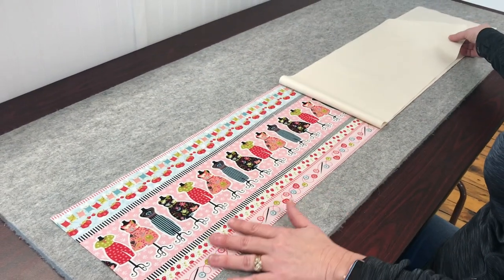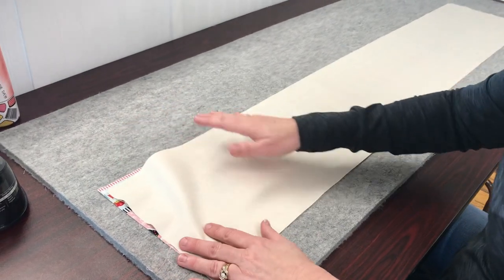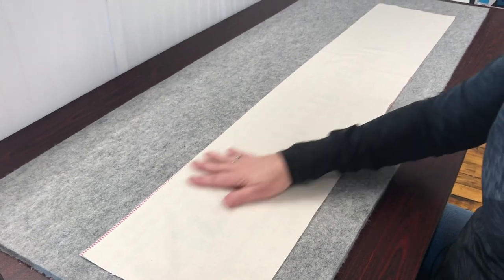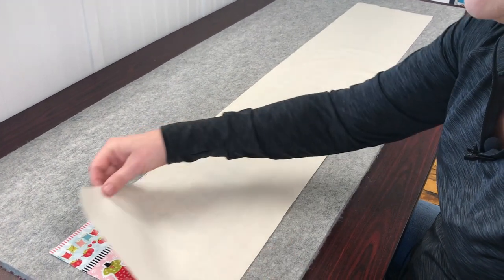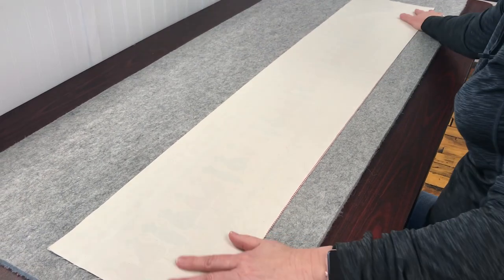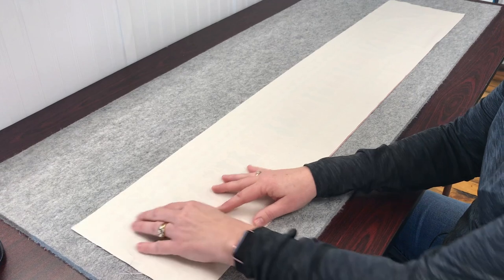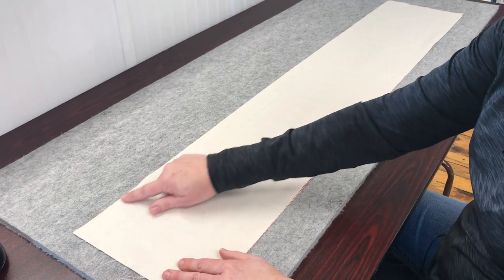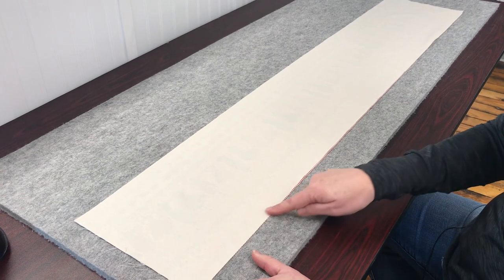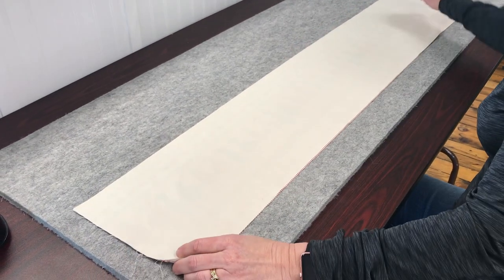Because this is not reversible, I'm also going to use muslin. If you are using two prints, you would put them right sides together, but I'm using muslin — this is an inexpensive fabric to go on top. The very next step is we need to make a tube out of these two fabrics. We will sew a quarter inch all the way across here, and then we will sew another quarter inch on this side, leaving these ends open.